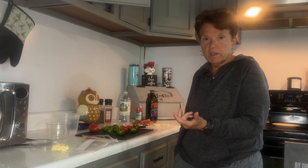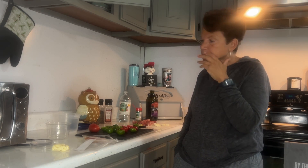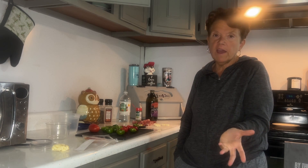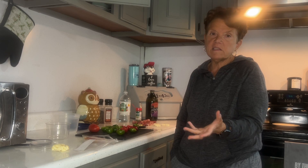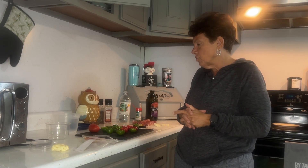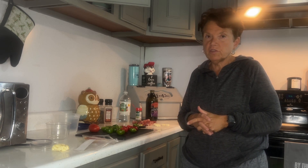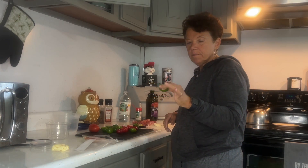These are so good and so simple that if you want to pickle them, jar them, and all that, be my guest. Go ahead, increase the volume of the ingredients and make a lot of it and bottle it, put it in bottling jars. But they don't last long enough to bottle them in my view because they're so delicious. So come on and let's get into it.